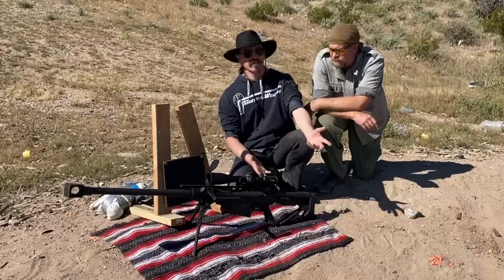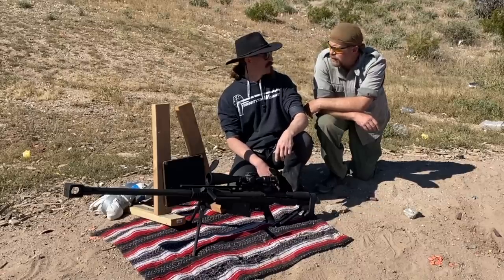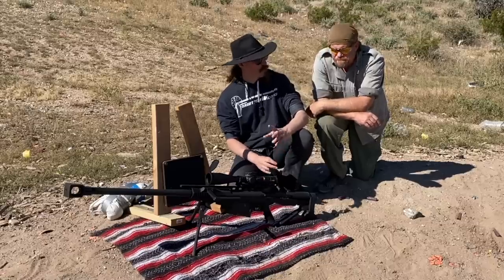It is designed, according to the literature, to engage targets out to 1,800 metres. You mean belt buckles when we say anti-material, correct? Yes. So it is French — that's unusual for you. Totally. I believe this is the first time I've ever worked with a French rifle.